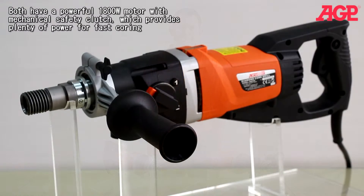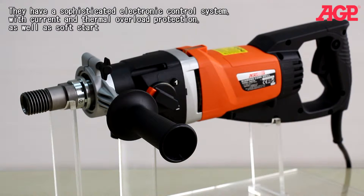Both have a powerful 1800 watt motor with mechanical safety clutch, which provides plenty of power for fast coring. They have a sophisticated electronic control system with current and thermal overload protection as well as soft start.